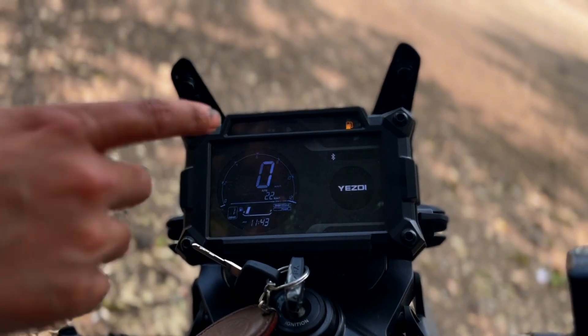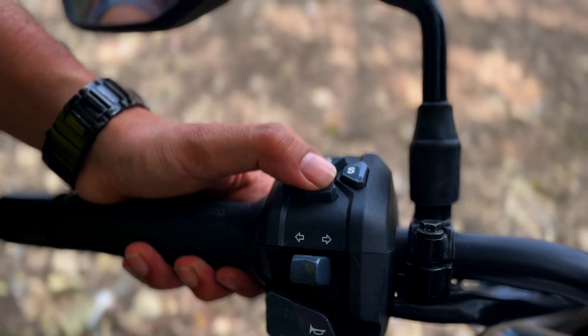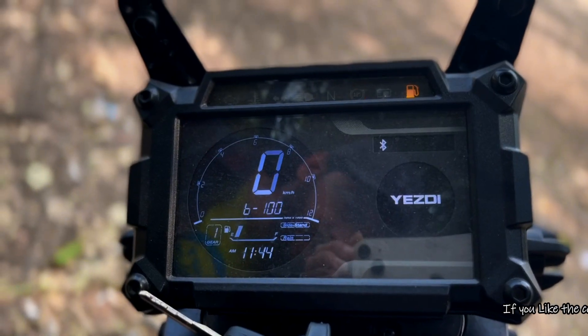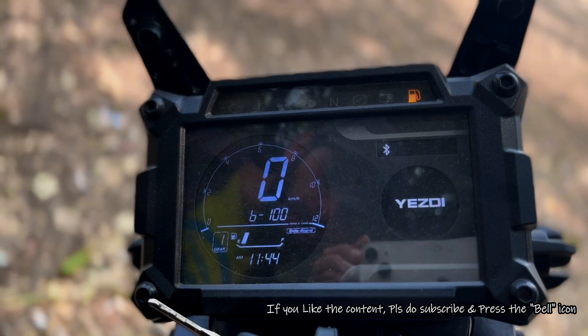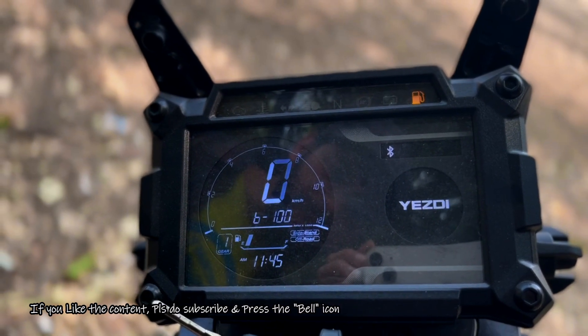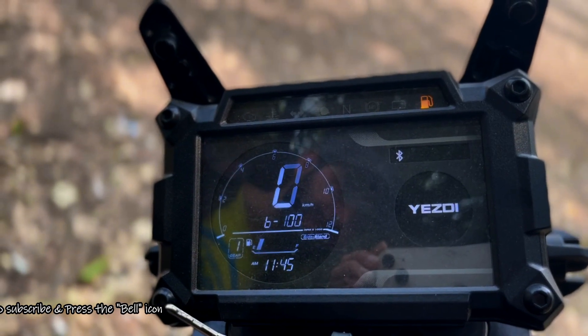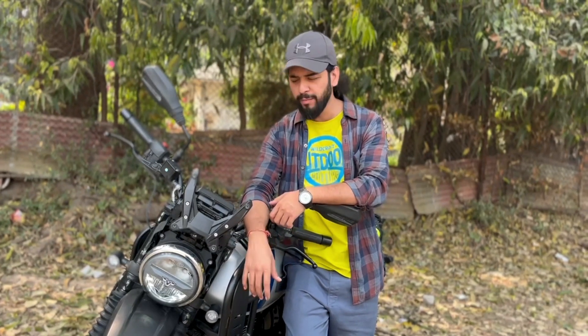The console shows trip A, trip B, and average — which is currently 22 km/l. You can also change the riding modes. Right now it is showing rain mode. Pressing it switches to off-road mode, where the rear ABS is off. The third mode is road mode, which is normal for city and highway riding.